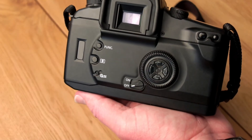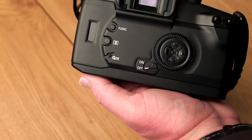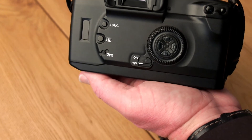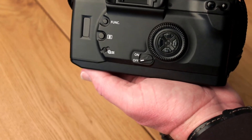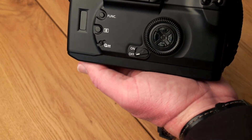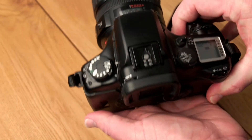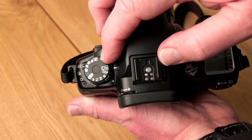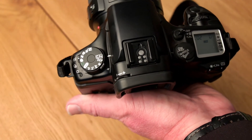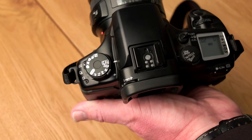A first interesting feature is the film rewind button on the back of the camera. This button enables you to do a mid-roll rewind — that means you do not have to take all the pictures on your film before it automatically rewinds. You can toggle this switch and go from a high-speed rewind to a low-speed and what they call silent rewind. Using the custom function dial, you can define the rewind speed: either a slow silent rewind or a fast rewind.